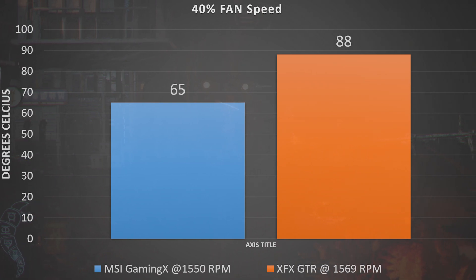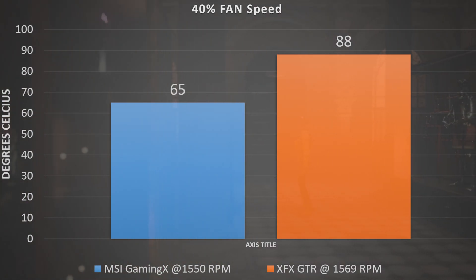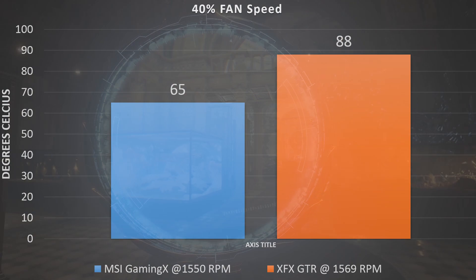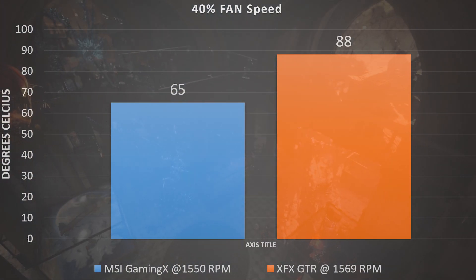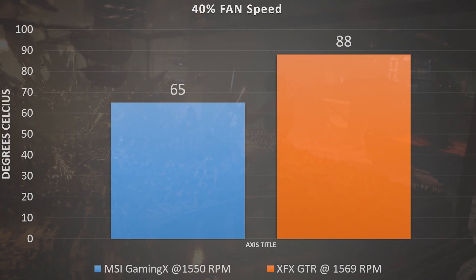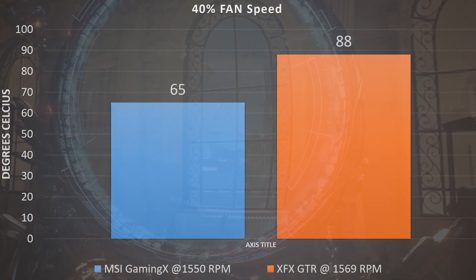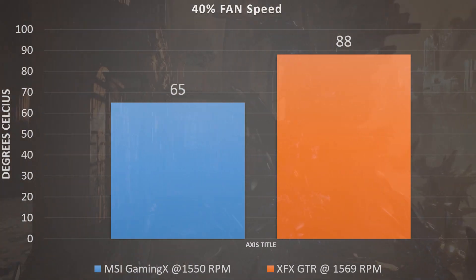Starting at 40% fan speed — that's 1550 RPMs on the Gaming X — we bumped the XFX up to 42% to get it to a solid 1569 RPMs. We can never get these exactly the same, but it's close enough. At these numbers, the MSI Gaming X ran a Fire Strike stress test for 20 passes and only reached a peak temperature of 65 degrees Celsius. The XFX GTR hard-swap fans at 1569 RPMs hit a peak temperature of 88 degrees Celsius. At lower fan speeds, the Gaming X takes the win pretty handily, likely thanks to the additional copper heat pipes and fans that cover a wider surface area.